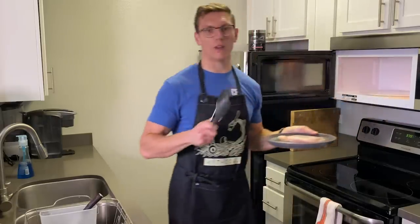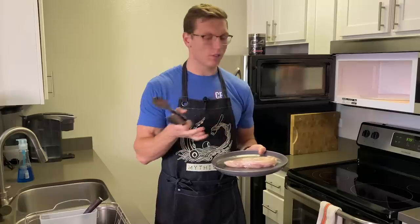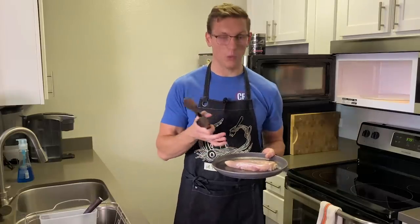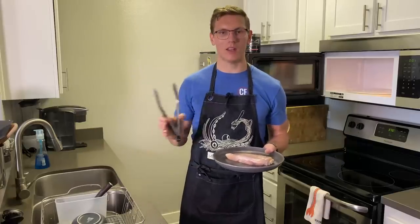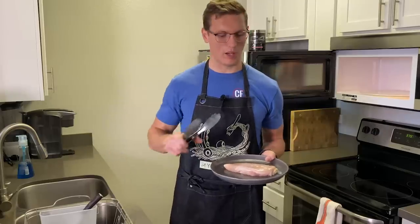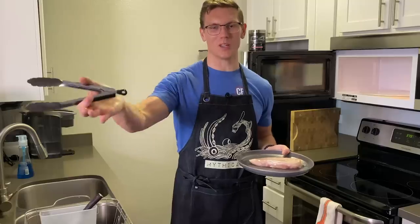Our chicken has been in there for five and a half minutes. You can tell it's a little bit frozen and the outside has cooked just a little bit. This isn't the worst way to go, especially if you only have five minutes before you start cooking your chicken. For my money, the water defrosting method is the best way to go. You do any of these three, you'll get a cookable chicken with which you can cook food good.